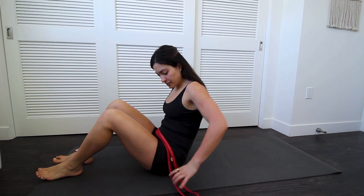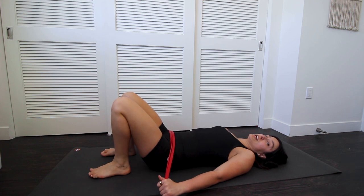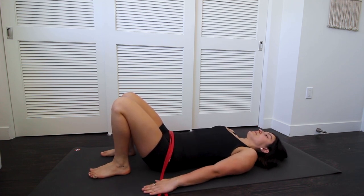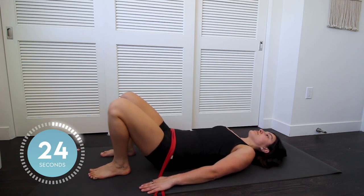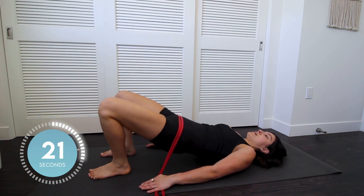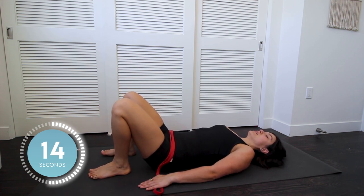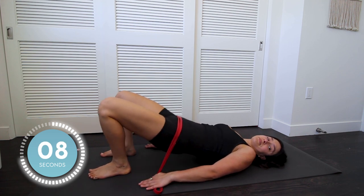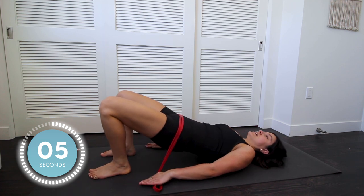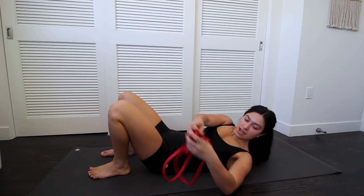Here we go, last round. Doing 30 seconds of those hip bridges — grabbing your band, feet planted. Closer for more of a challenge, having your hands with the bands planted, and we'll go up in three, two, one, up. Again that little squeeze at the top, knees pointing out. If you really want to make this a challenge you can do it single leg, but we've done a lot of work today so let's not go too crazy. About a few seconds left, let's get this the last one, up, good final squeeze, and back down.